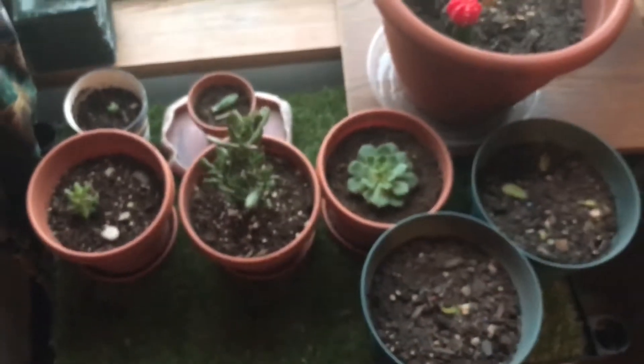This is my little windowsill section. There's a whole bunch of pots in fake grass.